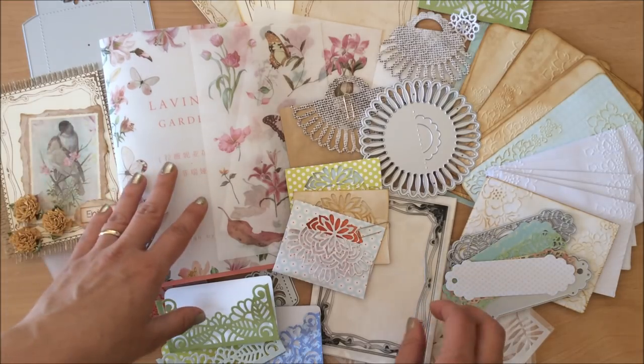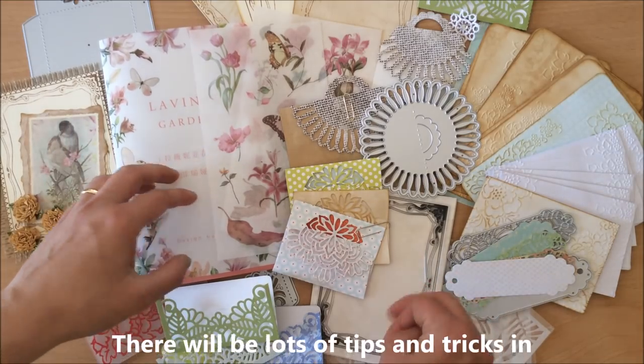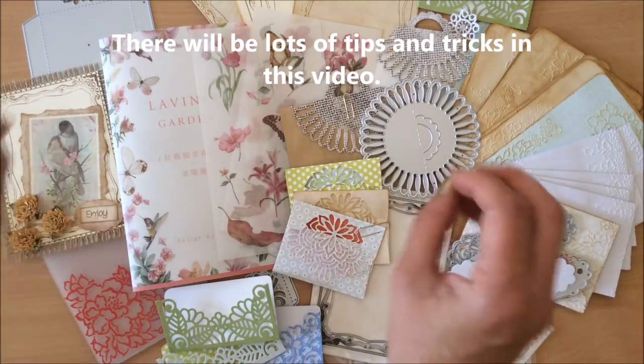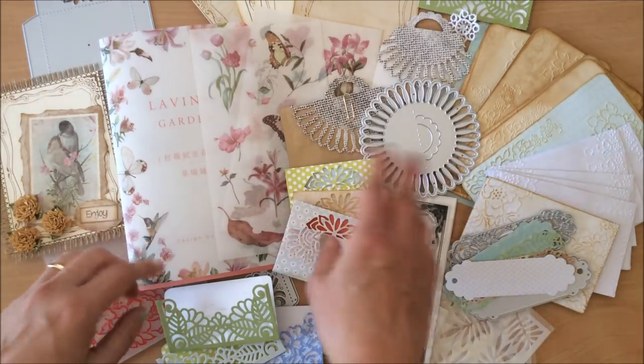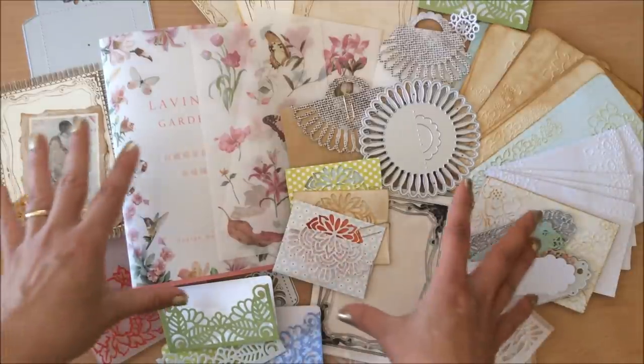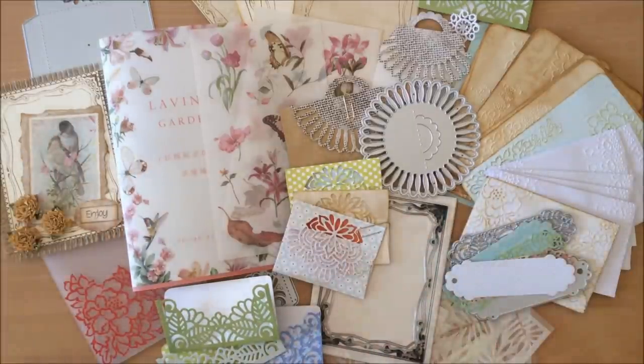Even if you're not planning on purchasing anything, please stick around. I promise you will feel inspired — you will go into your own little stash and use your dies and stickers and all of the little bits and pieces we'll be talking about. So let's get to it, shall we?